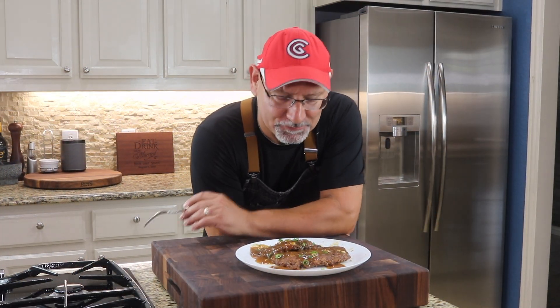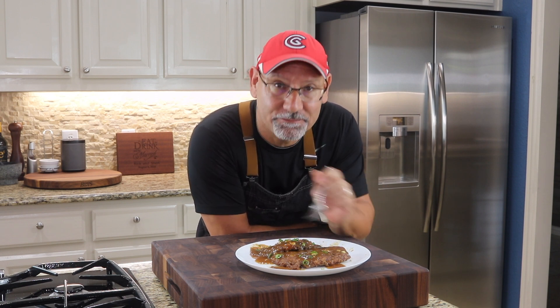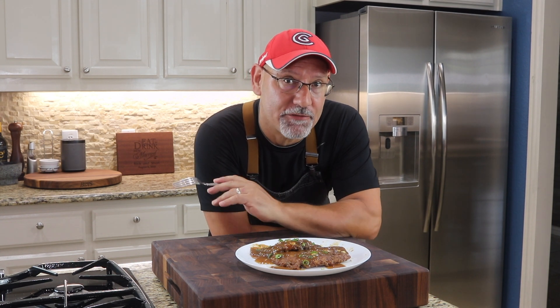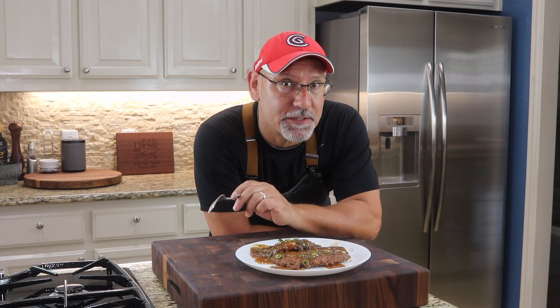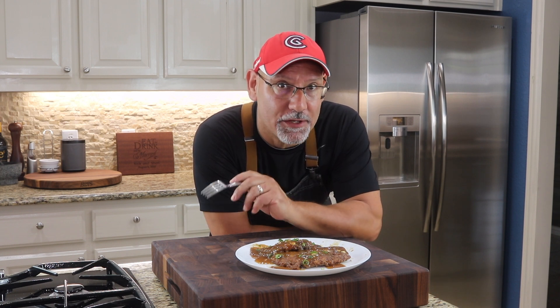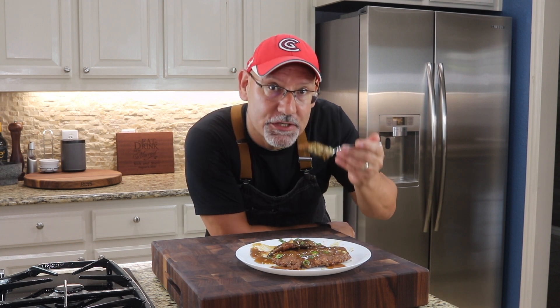Let's check it out — wow, these look like they turned out really good! By the way, if you're new to the channel, please feel free to subscribe — we'd love to have you as part of our family. We've got a lot of great things planned. Just click that subscribe button and that notification bell and you're in!